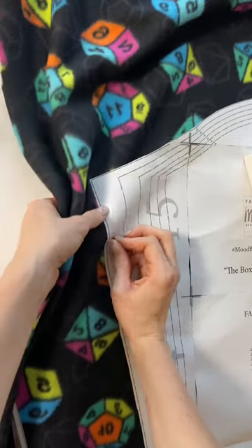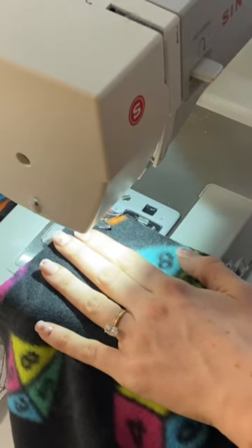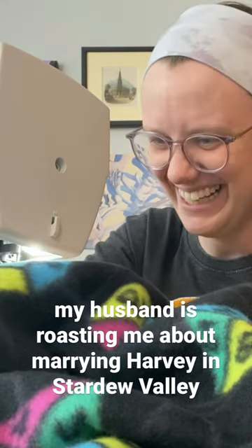Recently I made pajama shorts out of this fabric I got from Joann's, but I wanted to make a matching hoodie, so I got a pattern for free online. After the eternity that it took to cut out all the pattern pieces and tape them together, I was finally onto sewing.